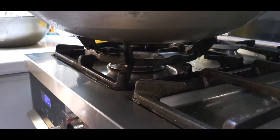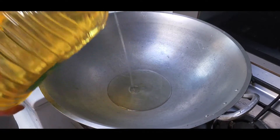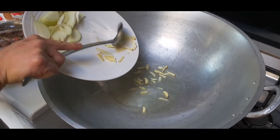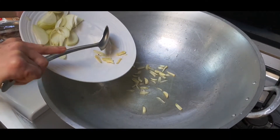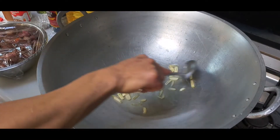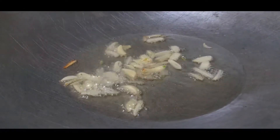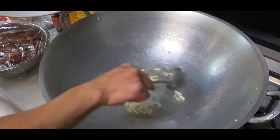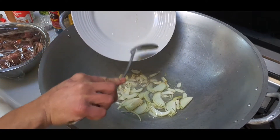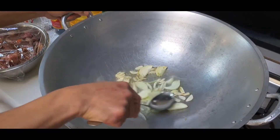Just pour some oil and let's start sautéing our garlic. Wait until golden brown to extract the flavor of the garlic before adding our onion. At this point in time we can add our onion and stir it in the wok.